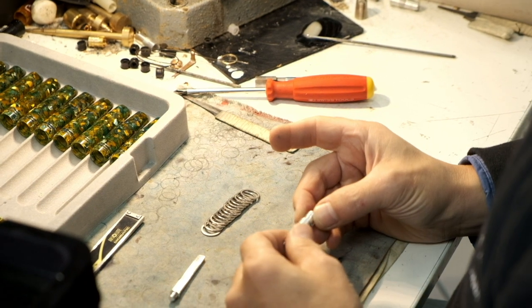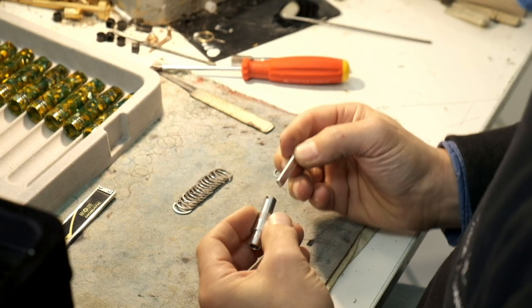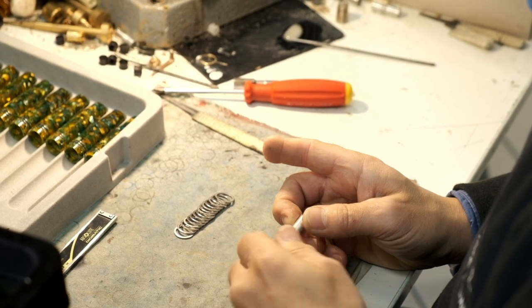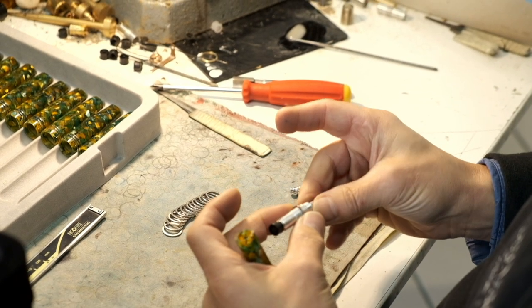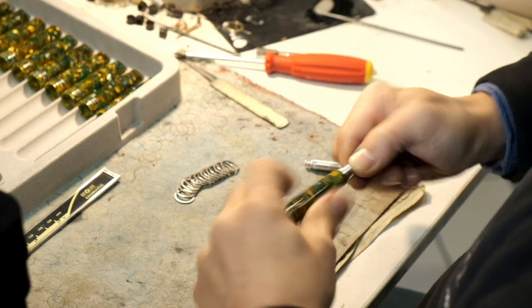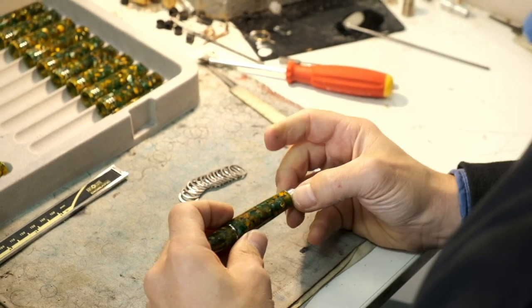The next step is to put the piston mechanism together and attach it to the barrel. The mechanism screws into the barrel for a strong and reliable attachment. The piston knob is screwed to the end of the piston. The base of the pen is now finished — only the nib and ebonite feed have to be added.